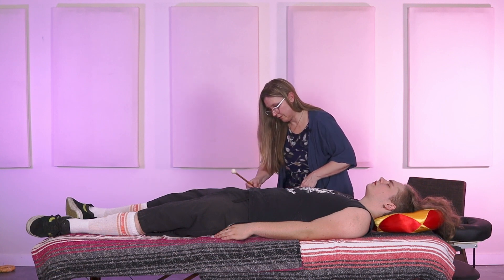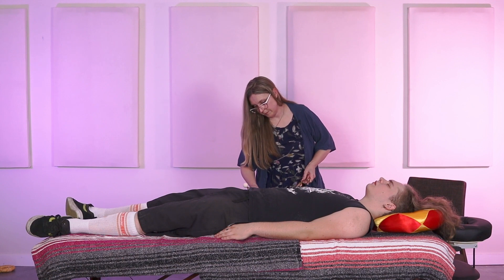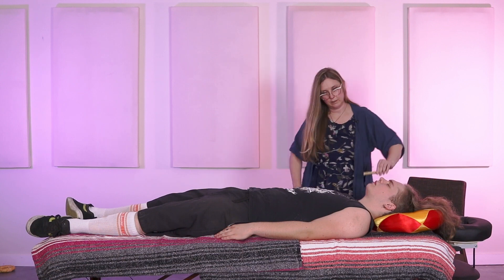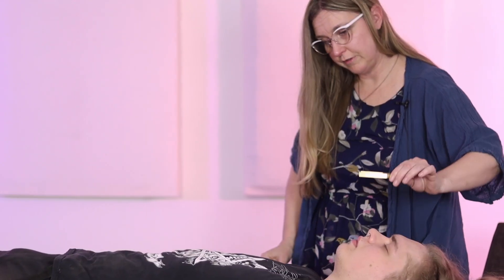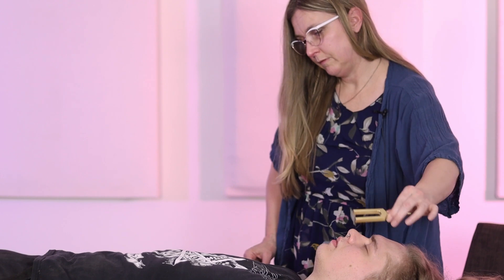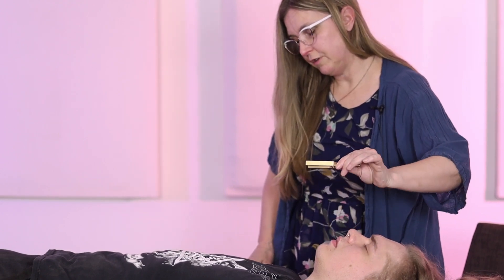You might want to bring in this other one and see how this feels. This will be the 880 — even more intense, even higher frequency. And then just breathe in that frequency, bringing that in.